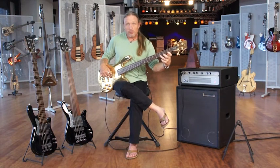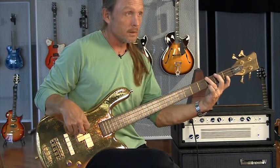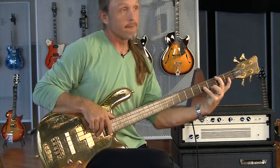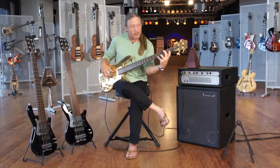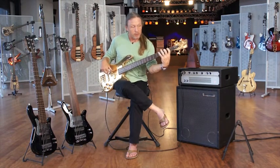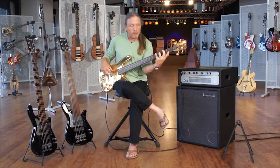Notice my first finger staying down while my second and third are coming back down. Now my second finger stays on that G-flat. So what does that give me? It gives me some huge independence on my third and fourth fingers, which is something we all want. Not many people can do that — or they're not aware of it. We can do it with our first and second fingers, a lot of us with our second and third, but can we do it with our third and fourth?